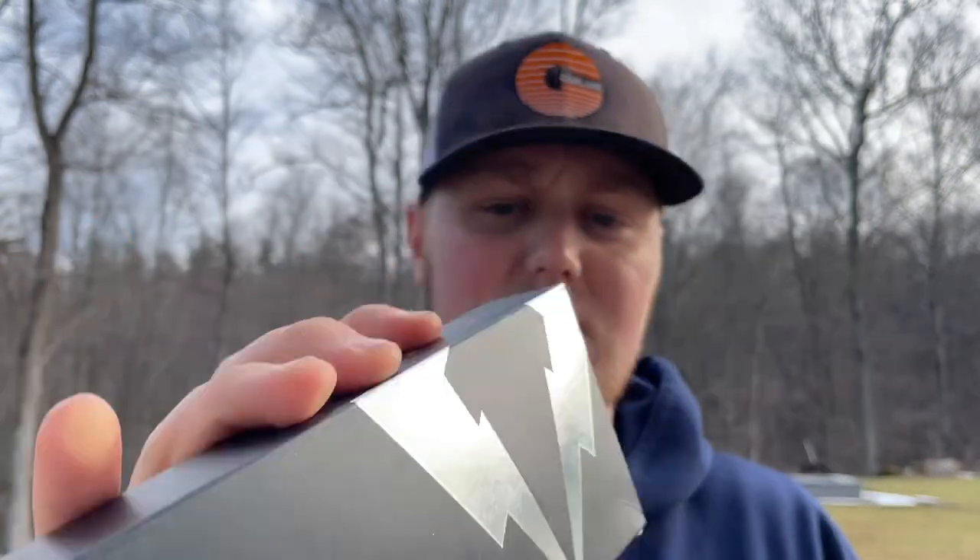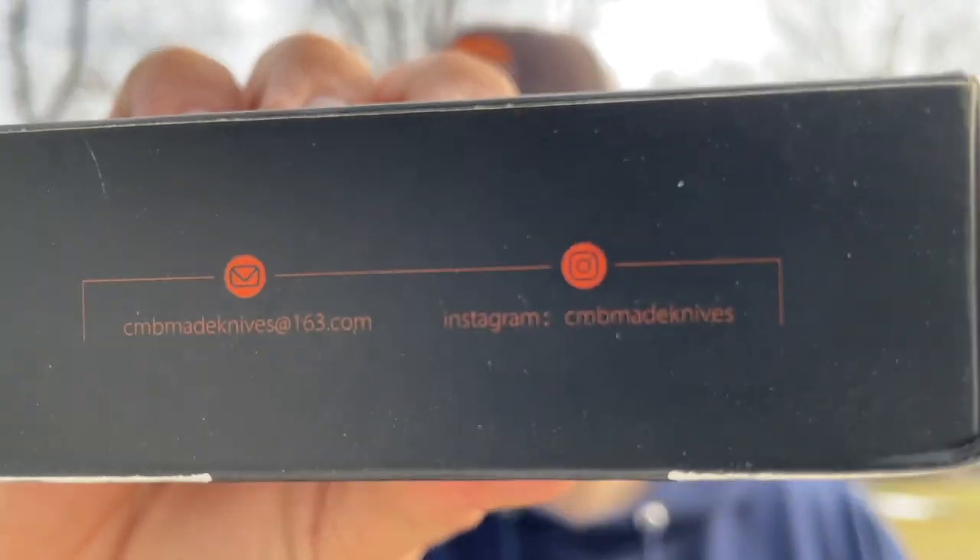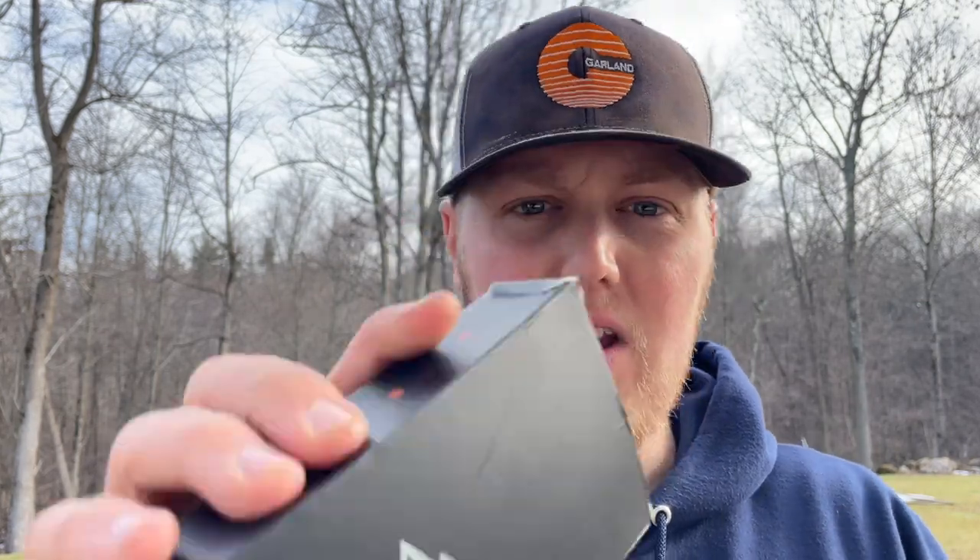My phone is on an outside window sill at my house just because it's right at my face level. We'll open the CMB Dharma first — I think this is my first CMB model I've ever handled. They primarily make budget models but this is one of their higher end models. It comes in a CMB Made Knives box. The model is the Dharma CMB-12B. Handle is made out of titanium and carbon fiber, M390 blade, surface black — so I think it's a blacked-out blade — and of course it is made in China.